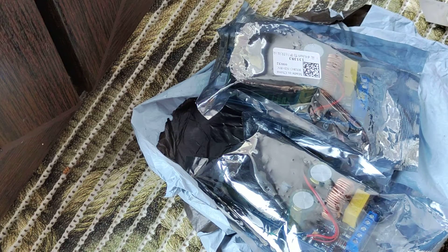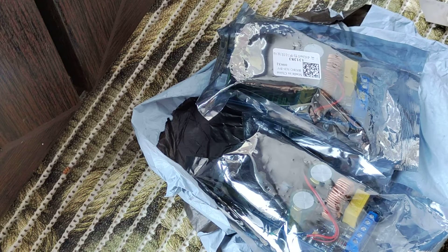Just unboxing, even not testing, but on my channel there would be a lot of different videos of tests, different products. Put a like, subscribe and you will see. That's all, bye bye.